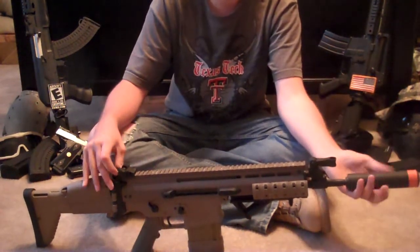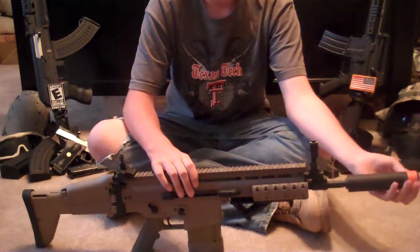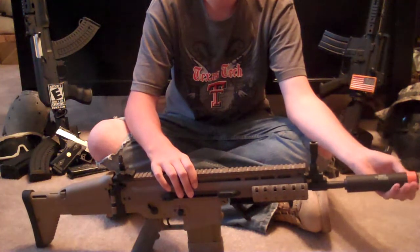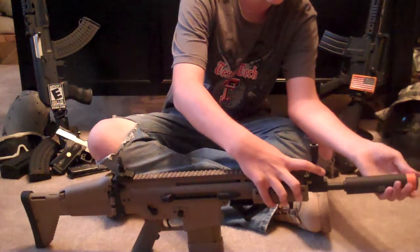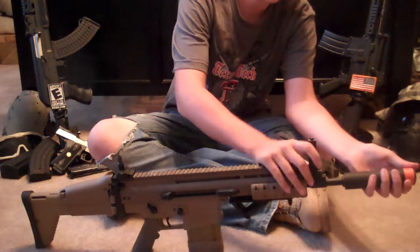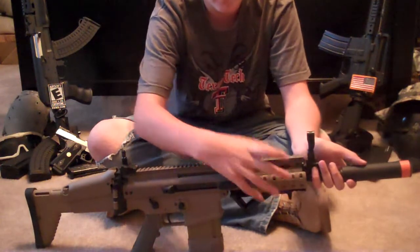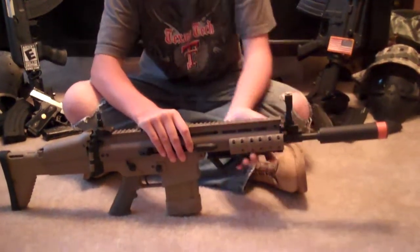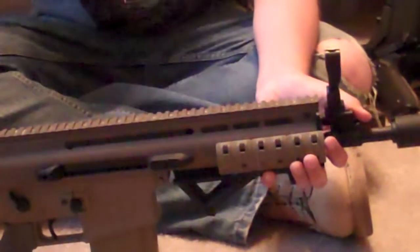The gun does have flip-up rear and front sights, which I like a lot — they're really easy to look through. There's also a tool that goes in the gas tube right here; you twist it out and it comes out. It's for the screw under the rail covers and on both sides. If you unscrew all those, the whole lower rail and barrel assembly will slide out — that's how you get to your inner barrel.